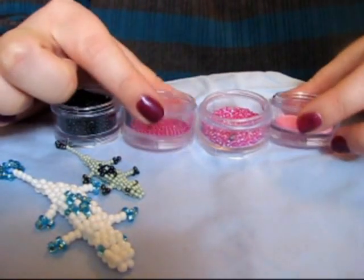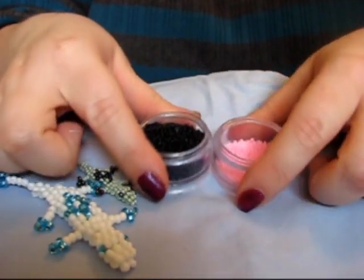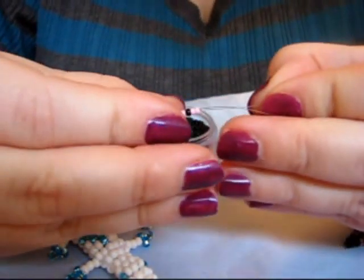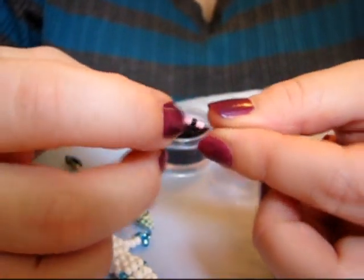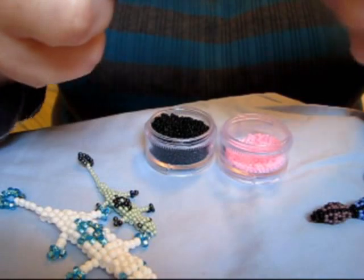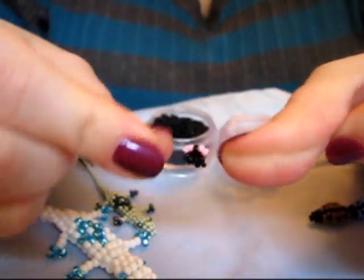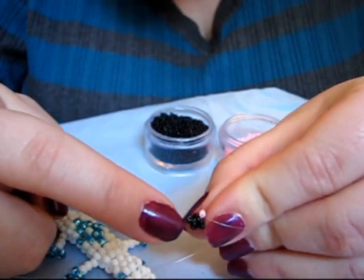Pick a color to start with, whatever one you want. Now you want 2 of your color, 1 black, and then 2 of your color. Pull that down. It's going to want to twist every now and then — just coax it into the right spot and then pull tight. You can't see it, but it does zigzag a bit.